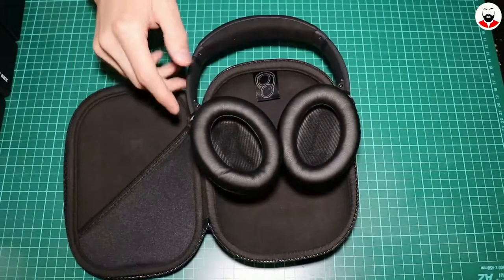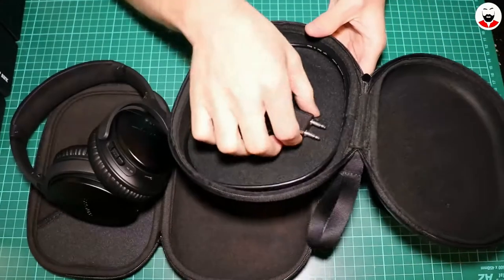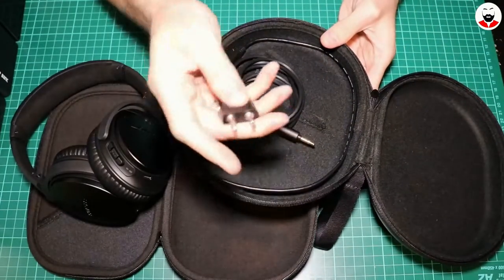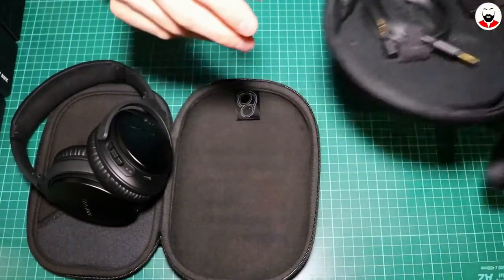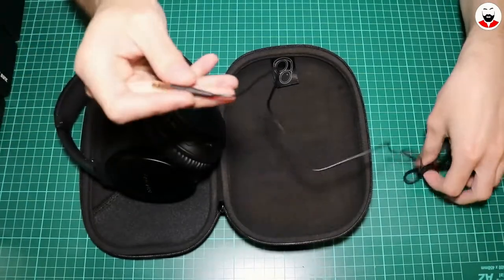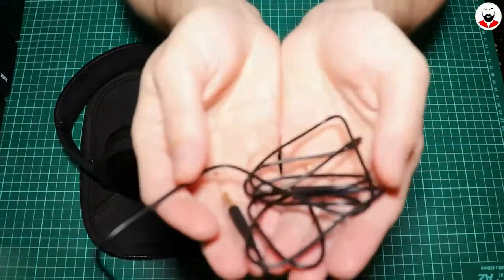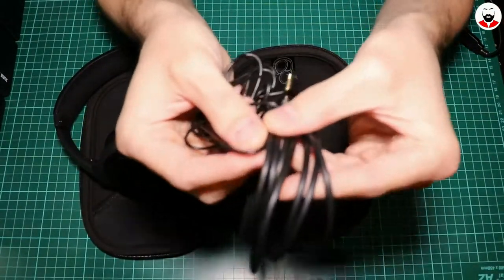And that's pretty much it. There is no plane adapter like the Sony ones have, so goodbye to that. And the cable is so flimsy — look at this, it's so thin, comparing to the Sony one. Look at the difference in diameter.